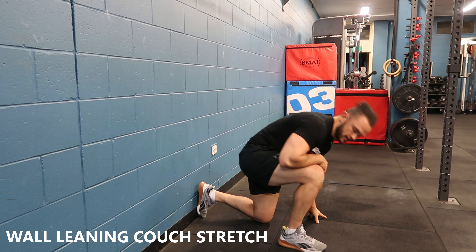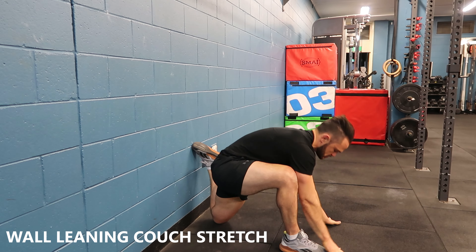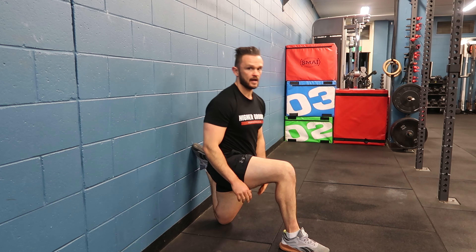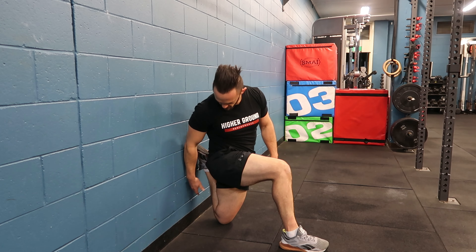Now that we've got ourselves moving a little bit, let's hit up a nice strong couch stretch. Start by driving the hips to the floor and then opening up. Get ourselves shin flat against the wall.